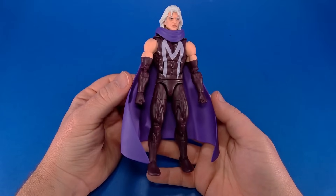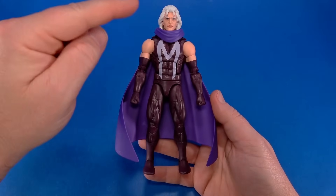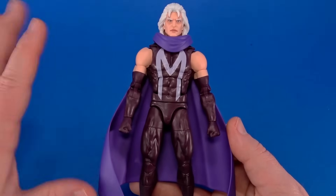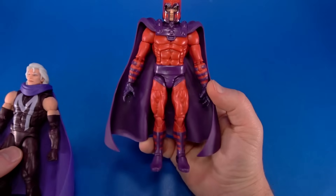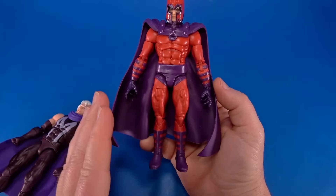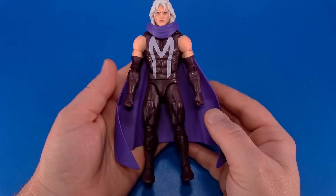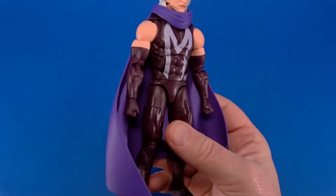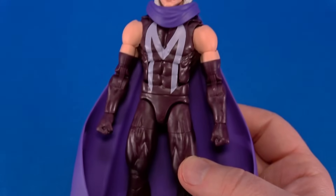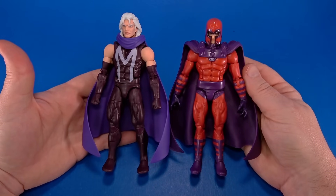Now that I have this out of the package, I am so glad I picked it up because my worst fear was that it reused a lot of the first Magneto from X-Men 97 Wave 1. That is not the case. The reason I was worried is because the first Magneto, while in the more iconic color scheme, comes off as short and thin and out of proportion. This Magneto reuses Vulcan — well, not completely because Vulcan has cuts in the forearms, but I think the rest is Vulcan. He comes off taller and thicker and more proportionate and I can't complain about that.